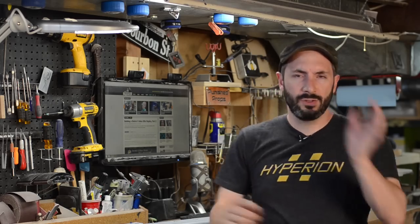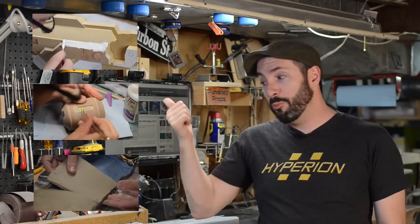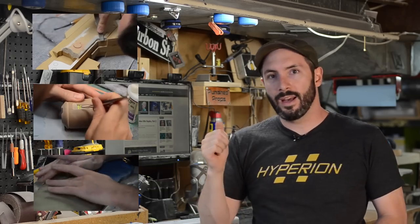In the last few videos, which you should definitely watch before this one, we built the master, made some stuff on the lathe, made some molds, and in the last one we made a giant matrix mold. In this one, we're going to be casting and painting all of the wonderful pieces for this gun, assembling it, and finalizing the entire piece.